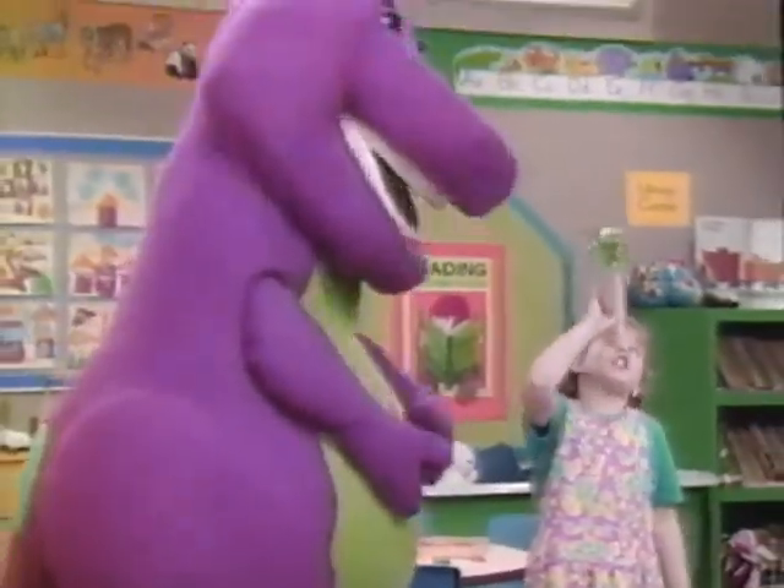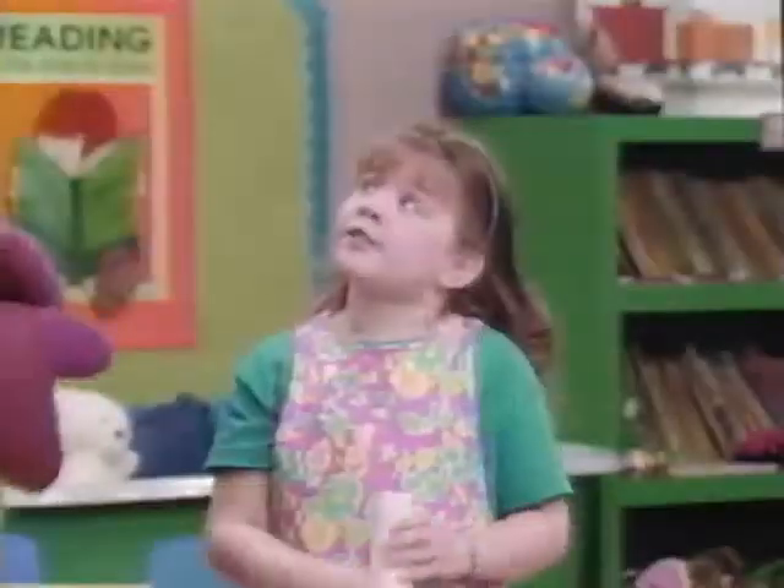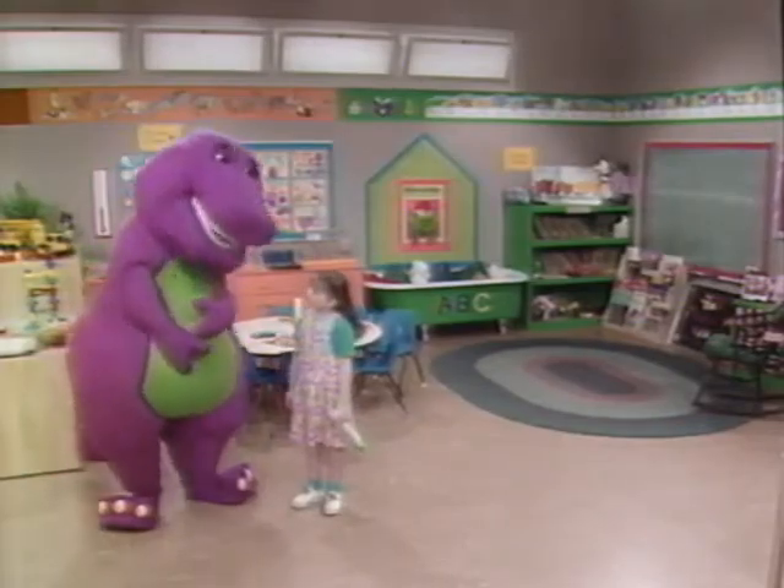Barney, I can't see the shape I'm looking for. What shape is that, Kathy? I want to see a star. Oh well, I think that I can help with that.